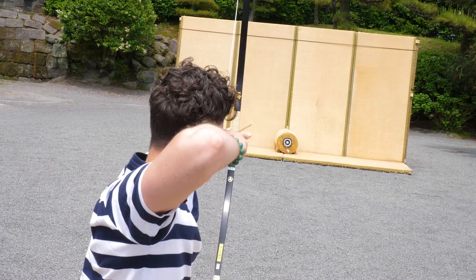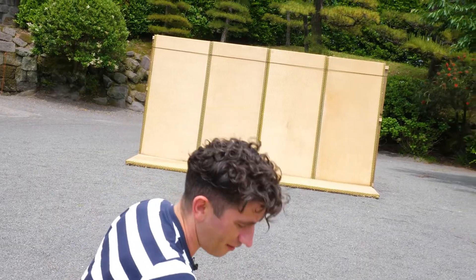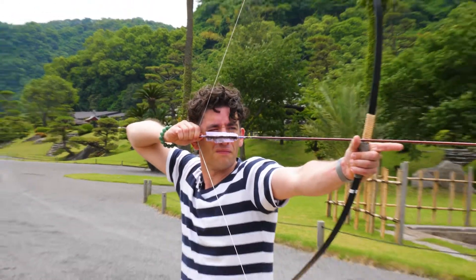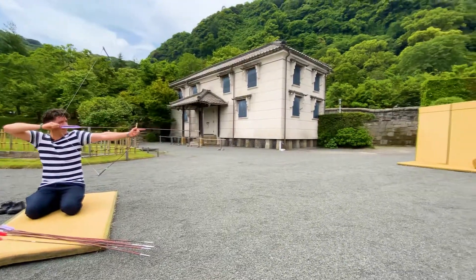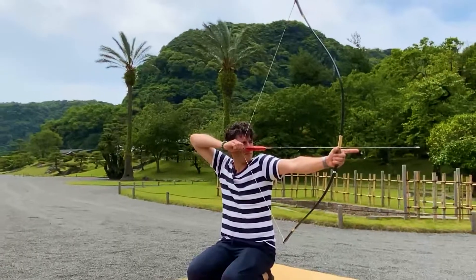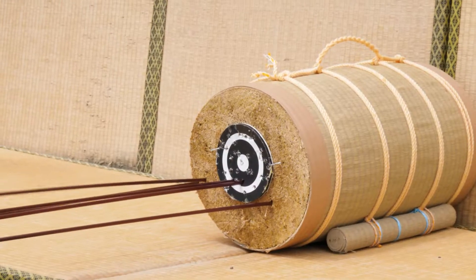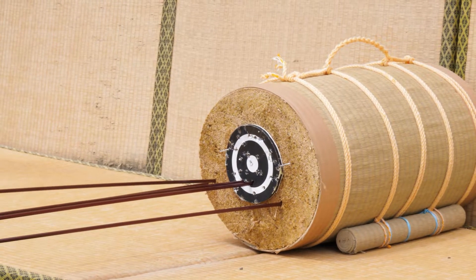Shihan Mato is quite different to Kyudo, the more popular form of Japanese archery, and it's a more casual game rather than a spiritual practice. The name Shihan Mato literally means 'four and a half target' and it derives from the length of the shooting range which is 8.2 meters, the style of the short bow used which is 1.36 meters, and the target which is only 13.6 centimeters across.